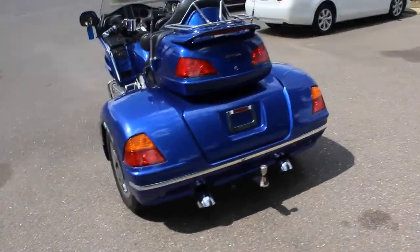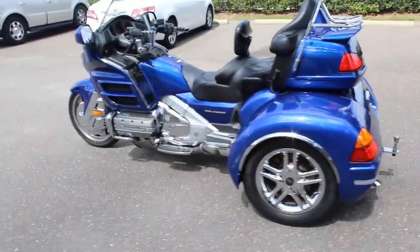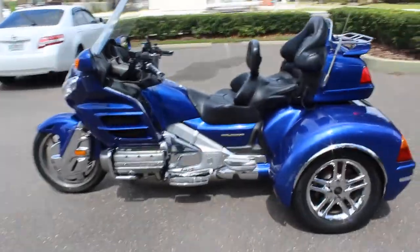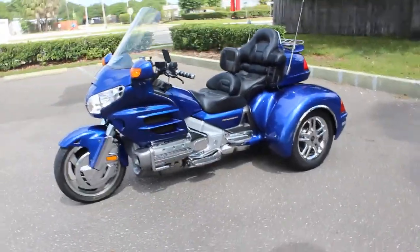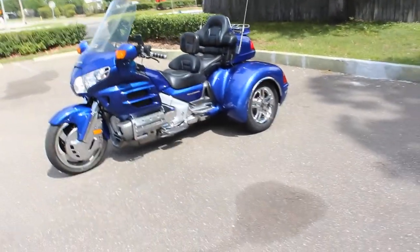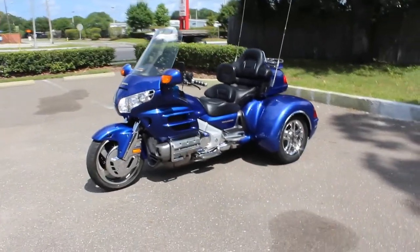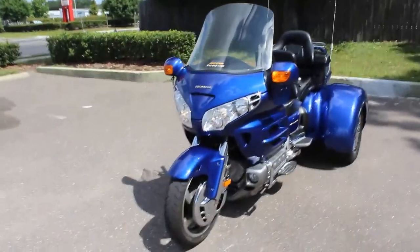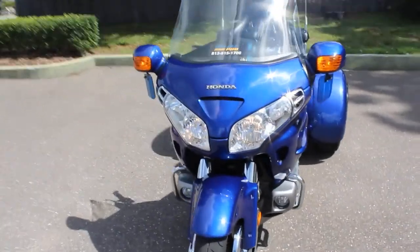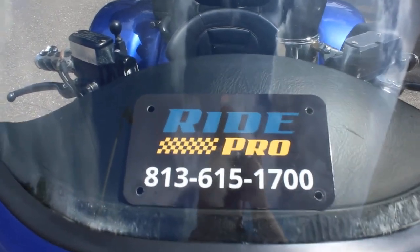This thing has pretty low miles for a GL1800 — these bikes normally go over 100,000 miles, no problems. Come check us out here at RidePro. We're off North Nebraska Avenue in North Tampa. Give us a call, ask for Tim. Tell me what you think about my videos, tell me how you hate them, tell me what I should change. Thanks for looking, guys — thanks for listening.